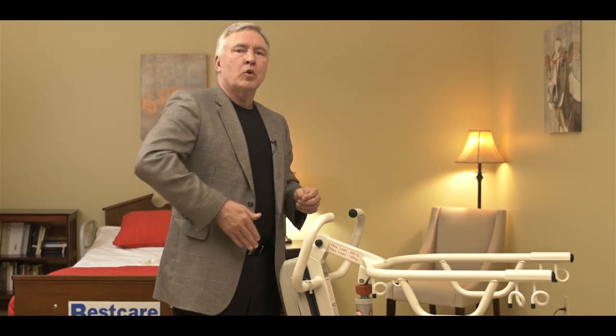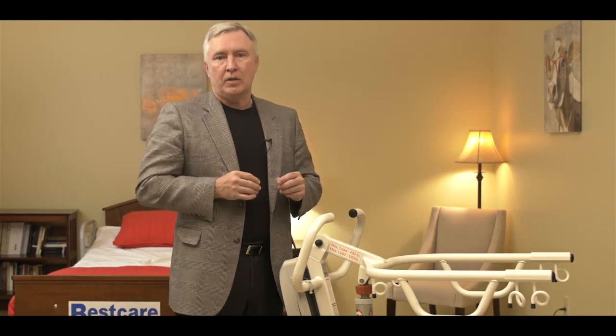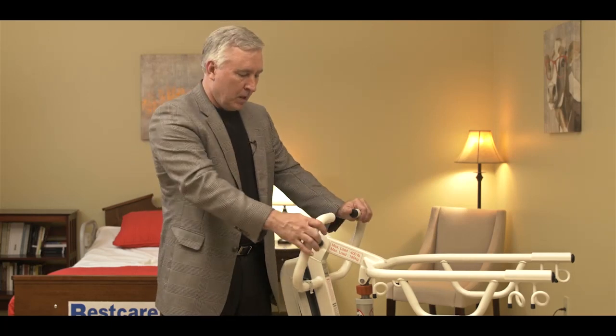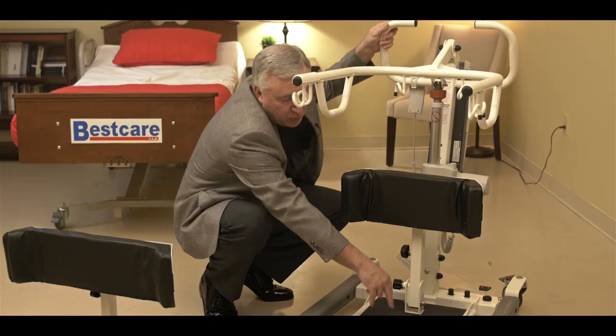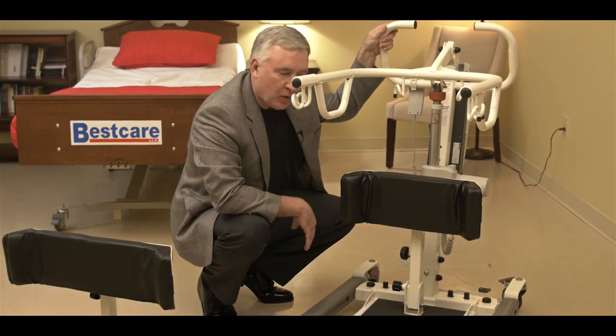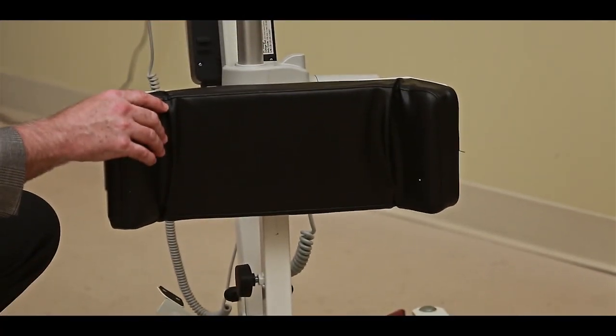You'd lock it to raise the patient up, and leave it unlocked when you're lowering the patient back down into the sitting position. You can see from the bottom of the lift that we have a foot plate located here — that's where the patient's feet are going to rest when we make the transfer — and a knee brace that's going to brace the person's knees during the transfer.